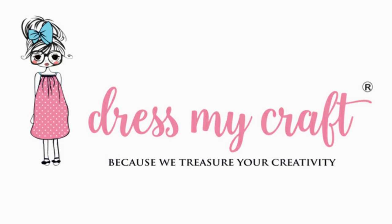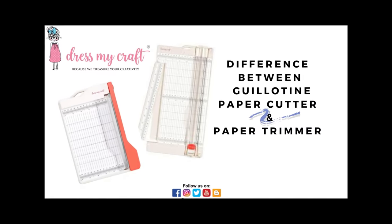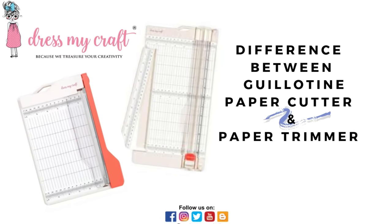Hello Friends! Welcome to our DressMyCraft YouTube channel. My name is Isha Tripathi and today I am here to tell you about the difference between the guillotine paper cutter and paper trimmer.